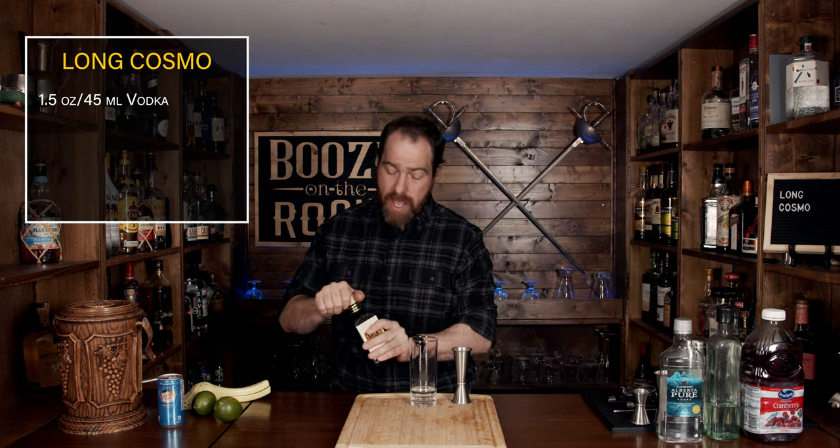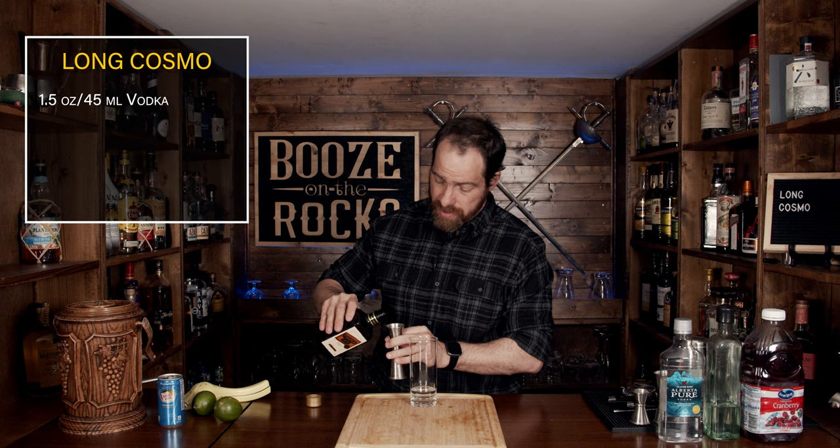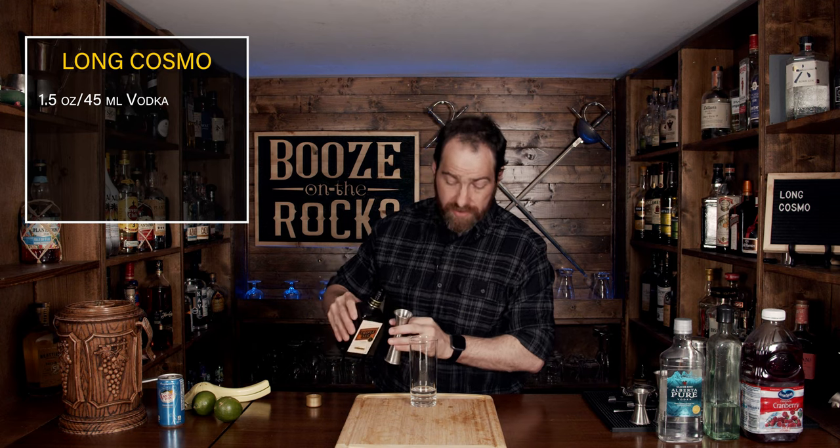Your second ingredient is going to be a little bit of triple sec. I prefer this — it'll give you a little bit of sweetness, although you could use a Cointreau as well. We're going to use half an ounce or 15 milliliters.